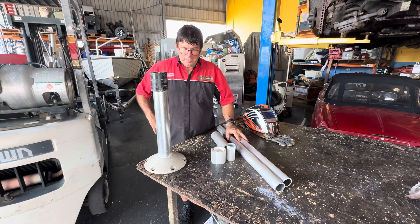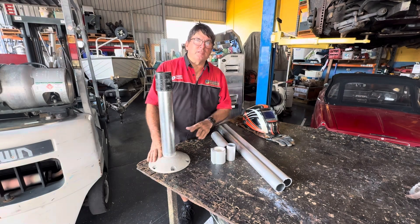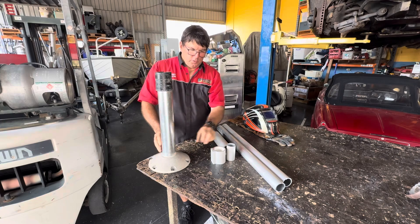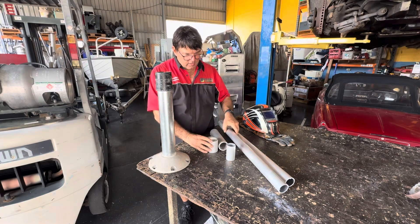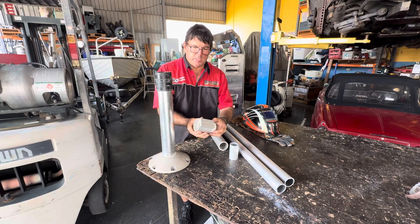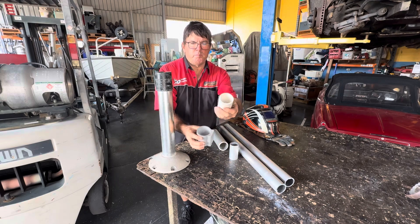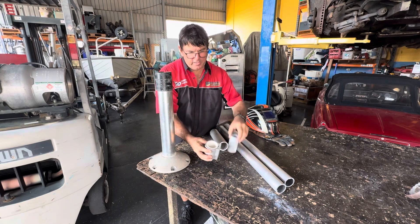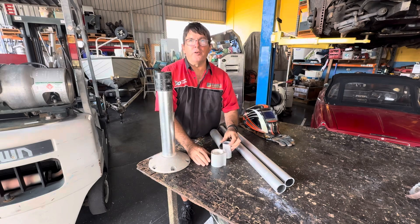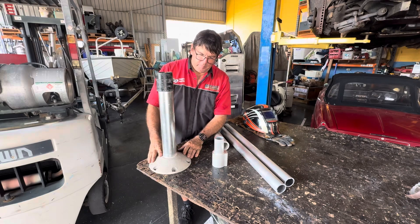G'day folks, welcome back. Today I'm going to change from a fixed pedestal seat — this style here with the bolt-on seat on top — to a removable pedestal seat. You'll be able to pull the seat pole out and just have a hole in the floor. I use material here with a big strong back on it and a plastic insert inside so we don't get any rattling around, and the seat pole fits nice and snug.